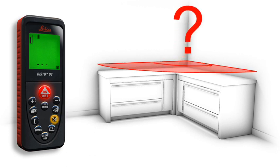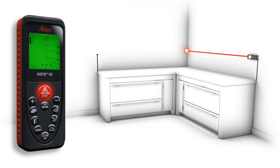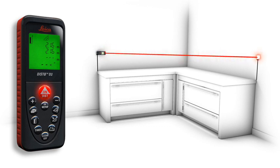Would you like to check a 90-degree angle? With the room corner angle function, this is possible — quick and simple. First, you measure the two sides and then take the length of the diagonal as the third measurement. You see immediately if the room angle is correct.